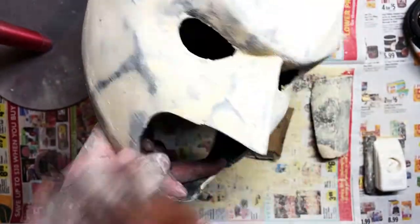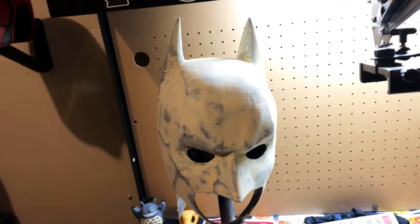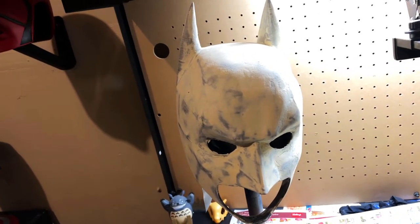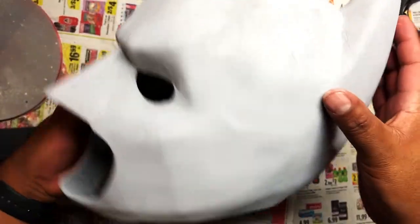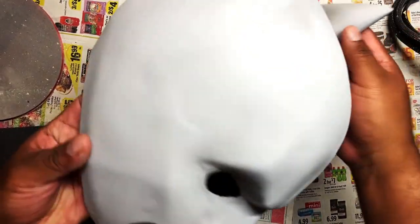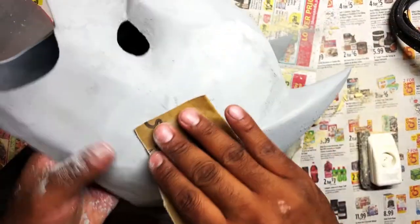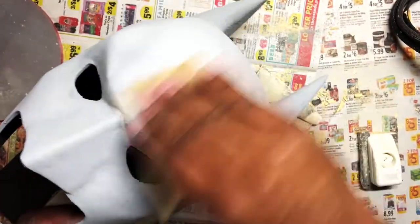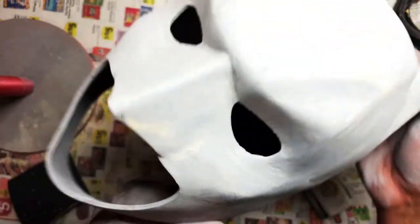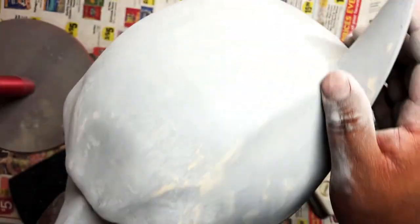It still looks rough and that's totally okay. We're going to do several passes of filler primer and wood filler. I went ahead and did the filler primer and let it dry overnight. You can see it looks way, way better — still looks rough, but that's totally okay. We're going to sand that down now to get it looking even better. And there you go — I think it looks great right now.